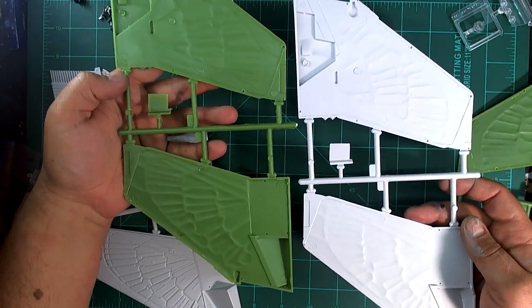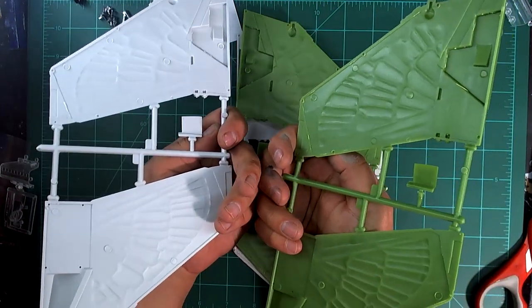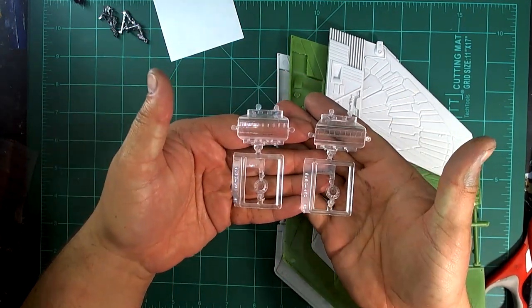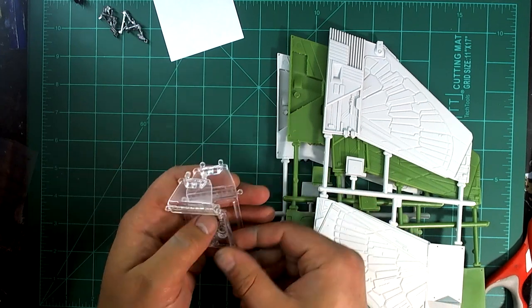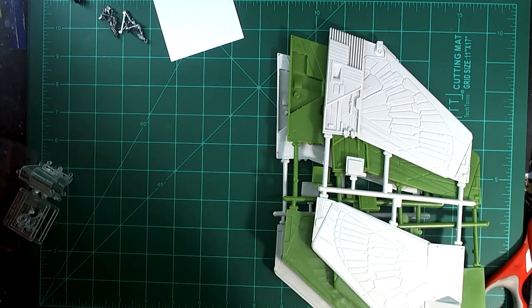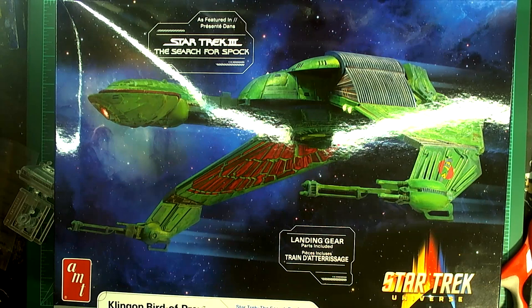Those wings look about the same, and again they have old ejector pin marks as well. Last but not least, we've got our engines — looks pretty much the same, though the old one looks a little foggier and the new one looks a little more clear. But yeah, that's pretty much it — it's the same kit we know and love. With the new box art now available and it won't be 10 million dollars on eBay, I think these should be out in stores soon, so I definitely recommend picking them up.